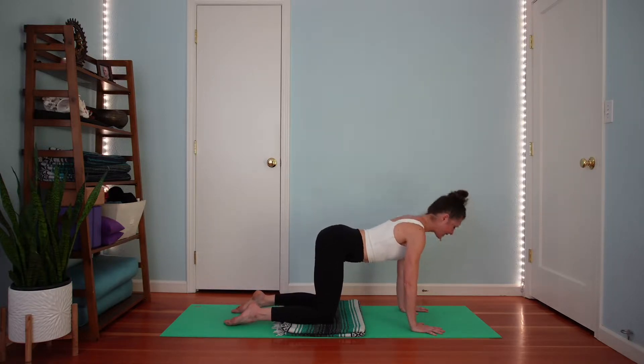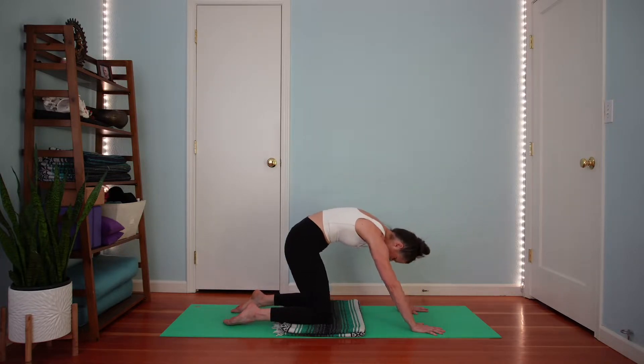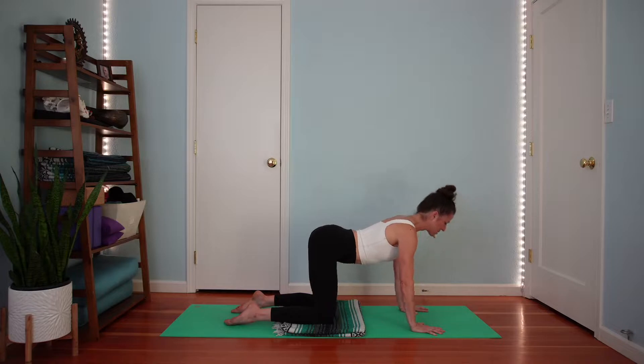Continue just like this. Inhale, lift your tail, look forward or up for cow. Exhale, tuck your tail around your spine. Relax your neck. Continue a few more repetitions.